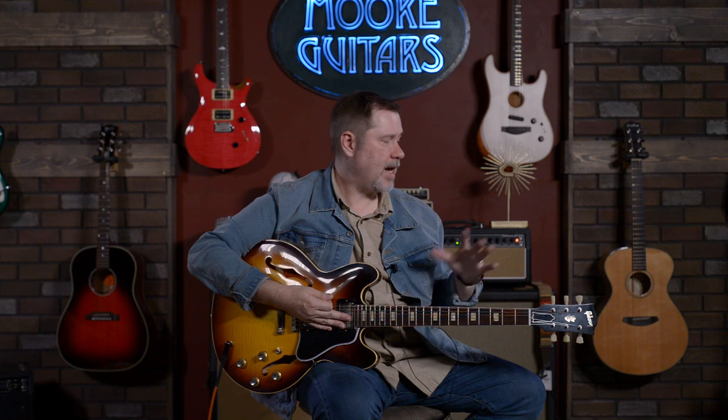Today we're actually doing two videos. We just did the one with the Trini Lopez, and this is the '64 Custom Shop 335. The reason we kind of did them back-to-back is because they both came in pretty much at the same time, and they have some similar things going on.